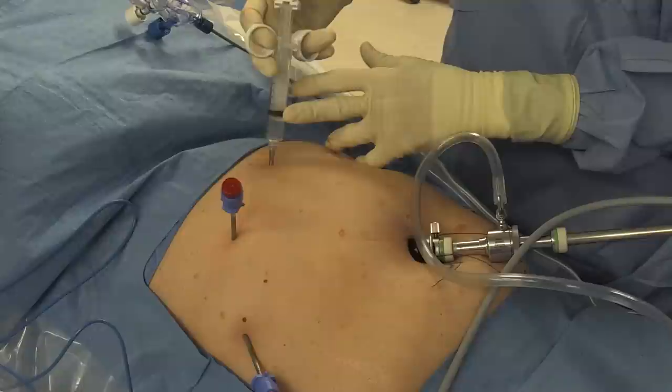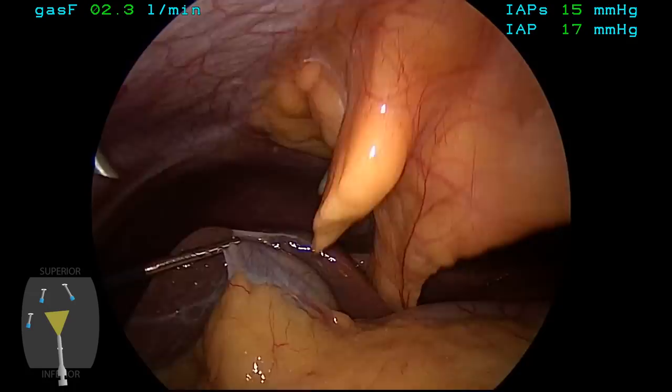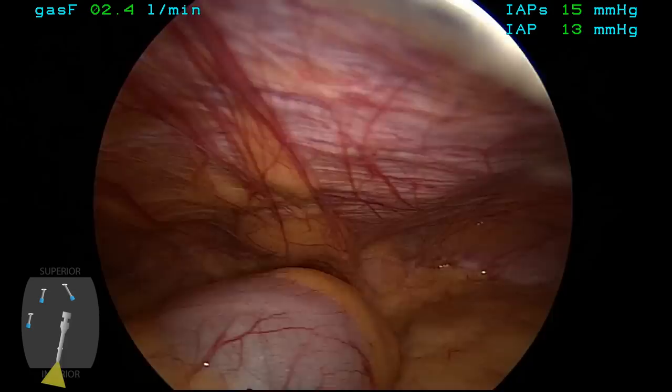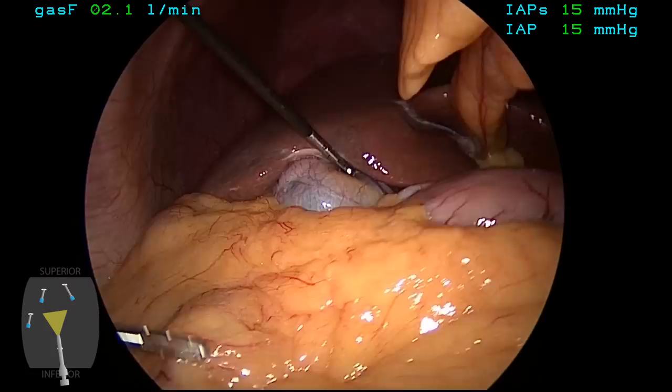Finally, an epigastric port is placed high in the epigastrium, in the midline, to come in just to the right of the midline so it enters into that pre-peritoneal fat just to the right of the midline adjacent to the falciform ligament. Alternatively, one could use a 5-millimeter port at this site. Inspection is carried out of the peritoneal cavity now that we have ancillary ports in, just to examine this small hernia that's in the right inguinal floor.